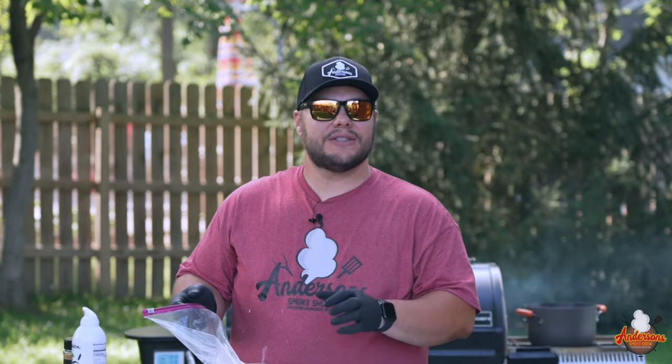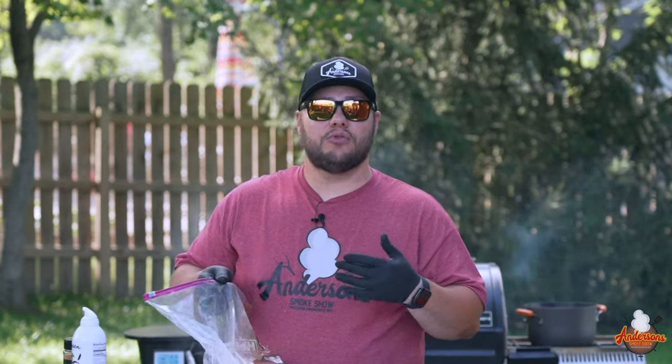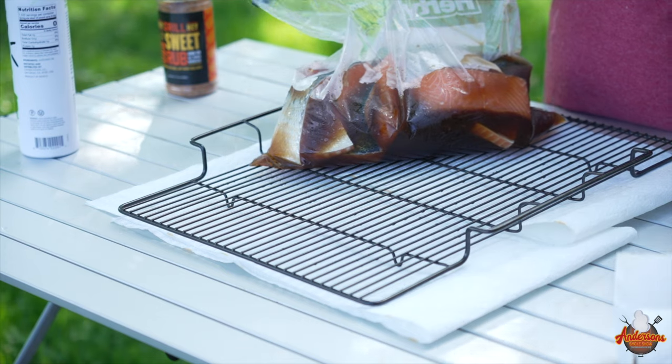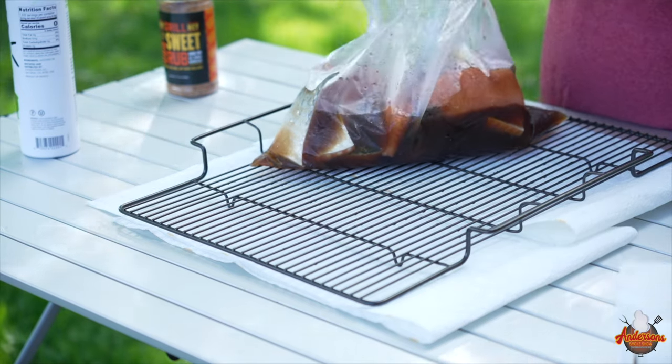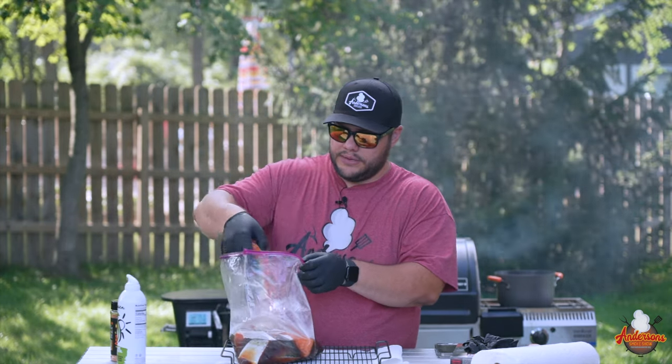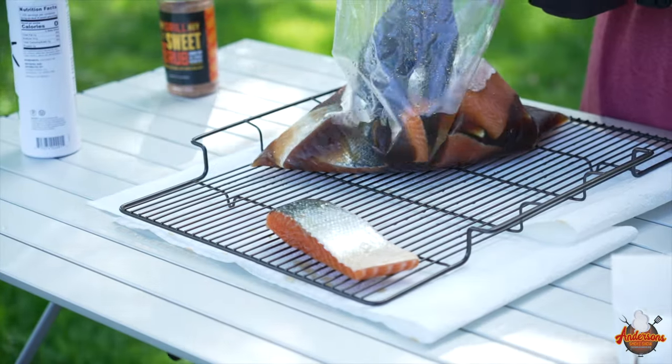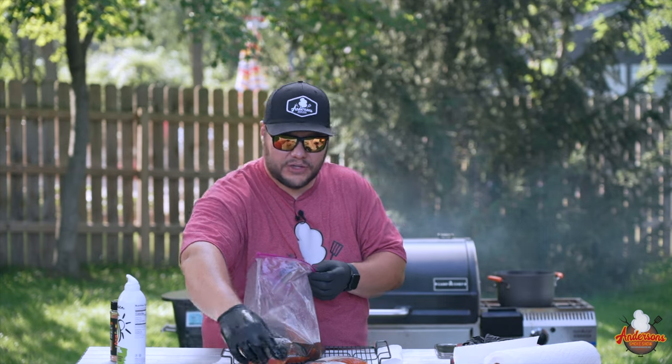I got these packs at Costco. They're already kind of filleted up and ready to go so that we can make pretty much portion-size salmon fillets. Now that this has been brined, it's time to get it out, and I'm going to start laying this on a wire rack, meat side down.